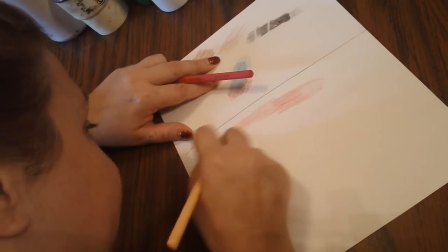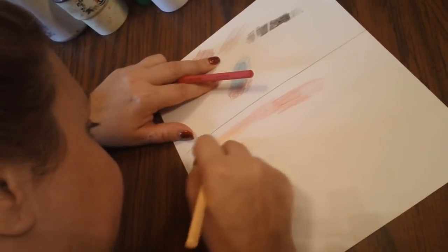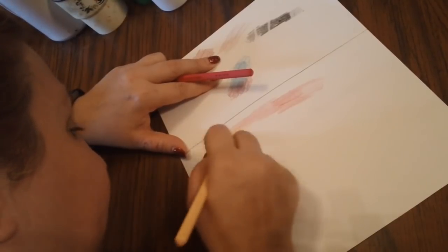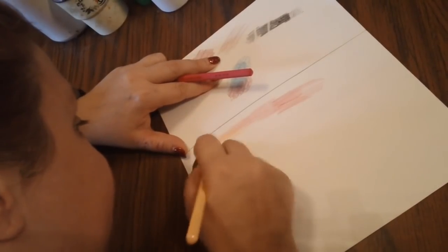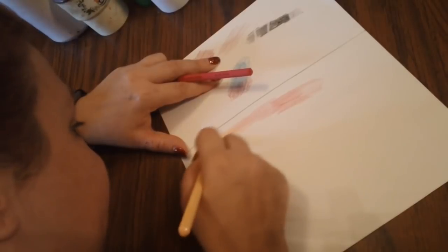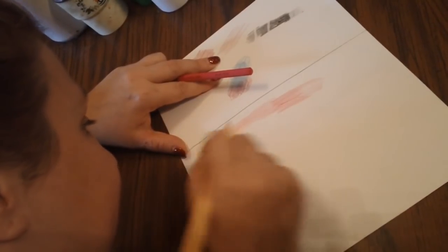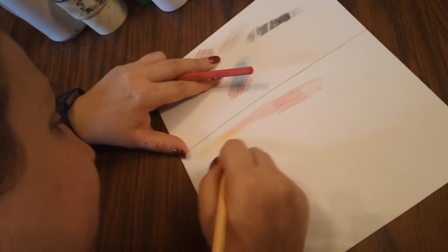These pencils really do a great job with shading and blending. With the triangular barrels, they're pretty nice to hold and pretty lightweight in your hand. You kind of have to get used to that triangular shape, but the blending together is really very very nice.